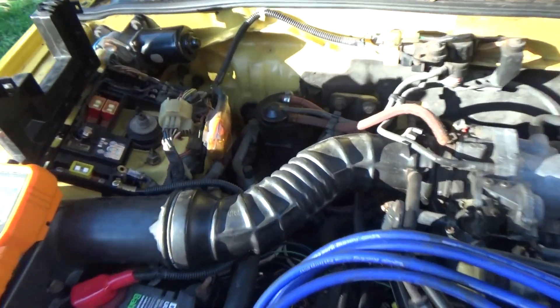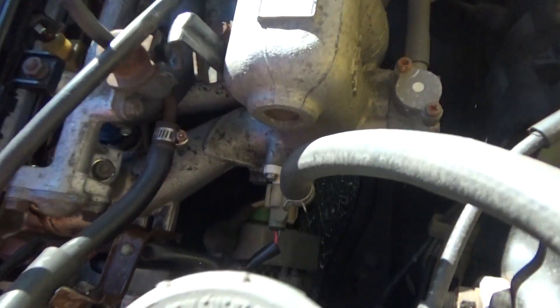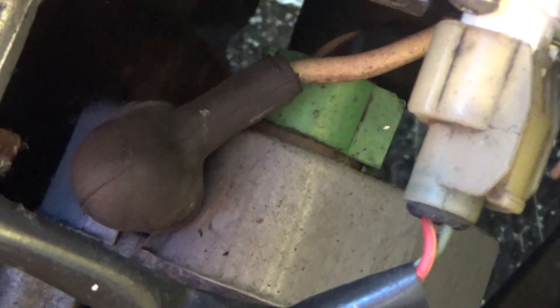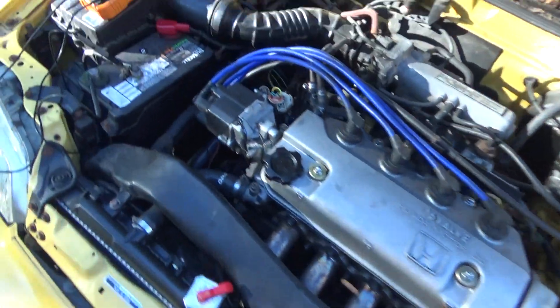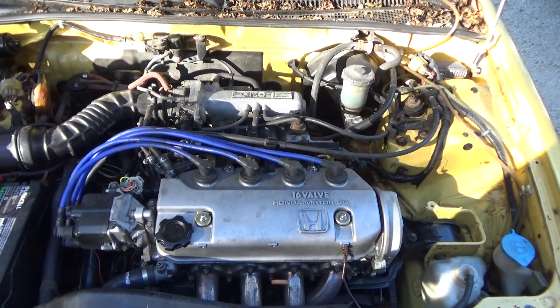That wire, if you follow it — you can't really see it here too well — but it goes to the alternator right over here. There it is. That's the wire, that white wire. So I know for sure that the drain is coming from the alternator. It could also be your starter, and it could also be bad ground wires.